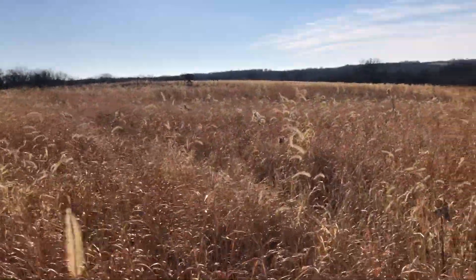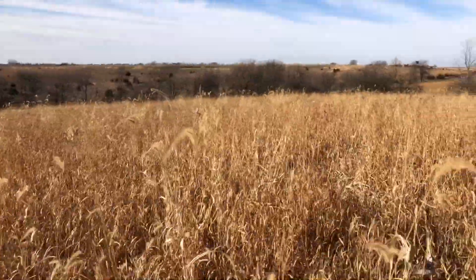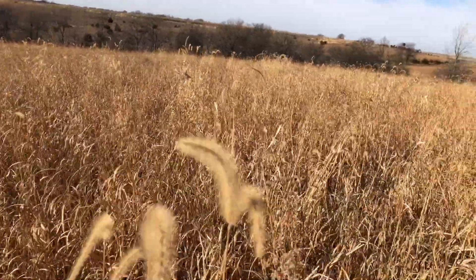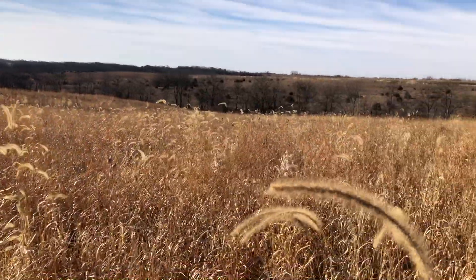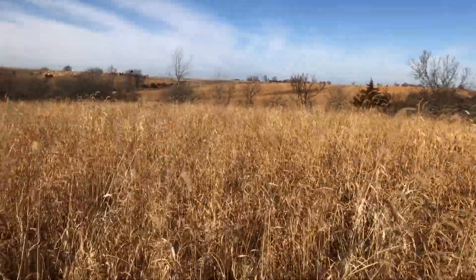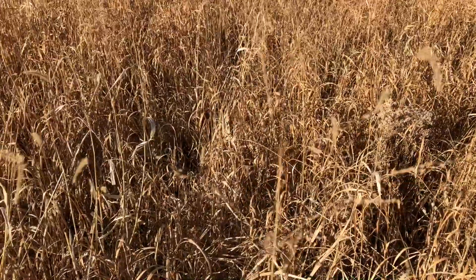The only thing that went against me this year is it got dry for a whole month, didn't rain for a whole month, but we're still chest high. We did get seed heads on it first year, so that's a switch seed head right there.